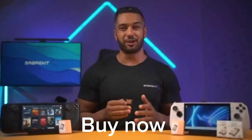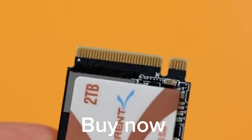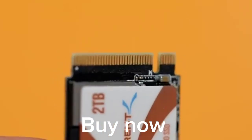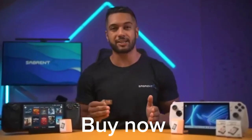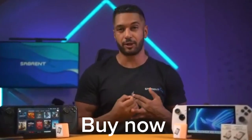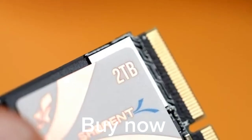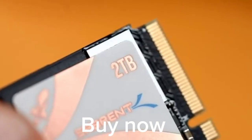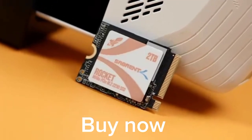Let's talk specs on this drive, because it is packed full of them. This uses a PCIe Gen 4x4 interface so that you are getting the best performance from your chosen connection in your chosen device. This SSD is faster than any slot, but we designed it for high-performance M.2 PCIe 4.0 slots. It also works great in PCIe 3.0 and 2.0 slots, so you can use this SSD across all kinds of systems and devices.